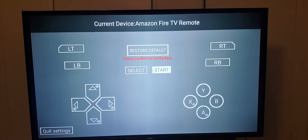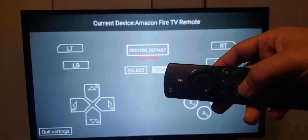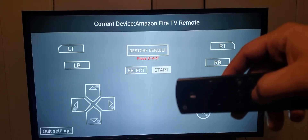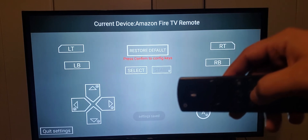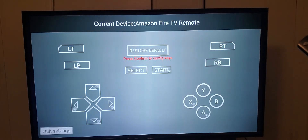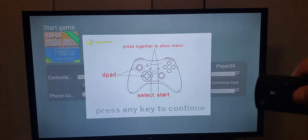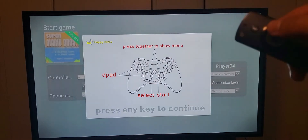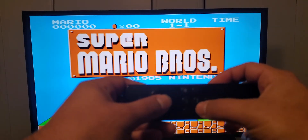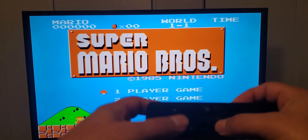I'm gonna hit the select button and assign the pause/play button — the middle button, the triangle, and the two lines, whatever you want to call it — as the start button. Now I'm gonna go down and go to quit settings, then go to launch. I'm gonna hit the select button, and now I'm gonna hit the start button which is the two lines and the triangle, or the play button.